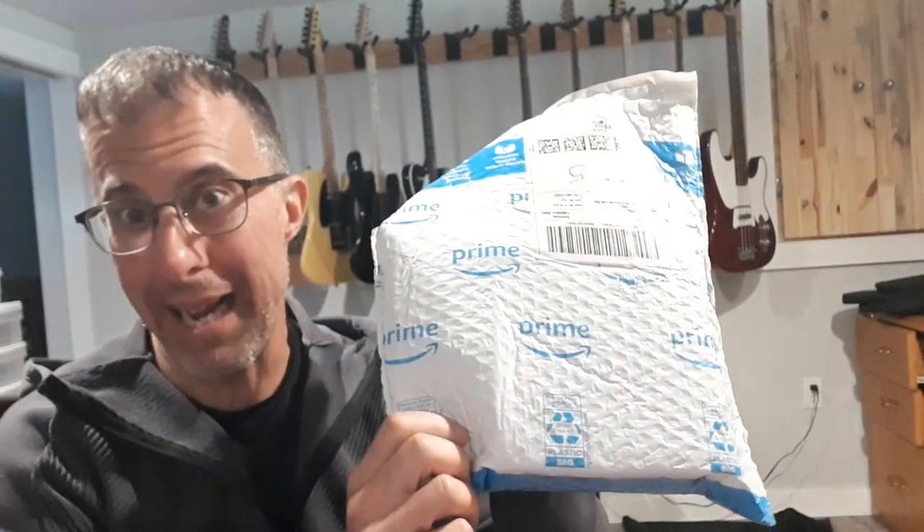Hey YouTube family! How you doing? I hope you're all doing well. We've got an Amazon package, so it's time for another episode of you and me checking out gear in my basement.